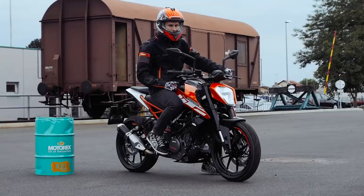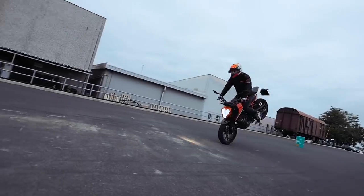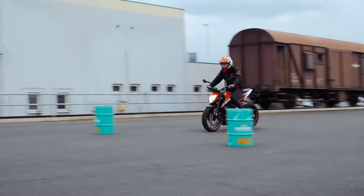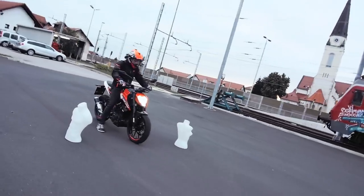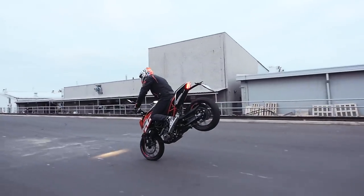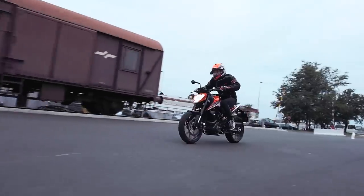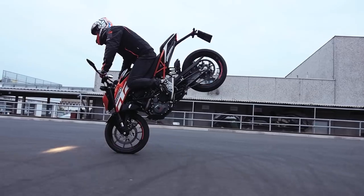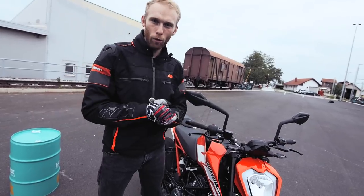Keep the rear wheel spinning — that will give you more balance while rolling the stoppie. Thanks for letting me know which trick after the wheelie you wanted to learn. That's the stoppie!